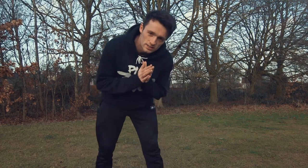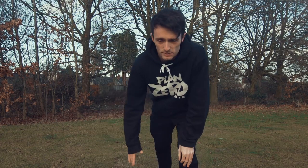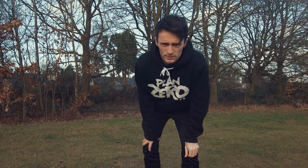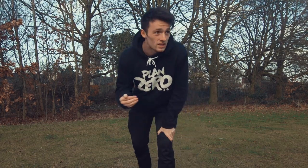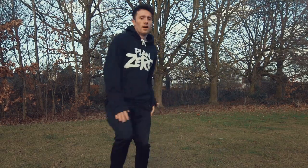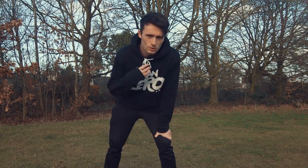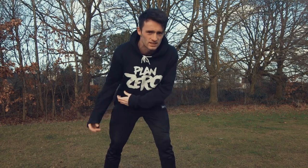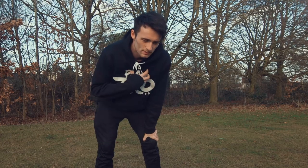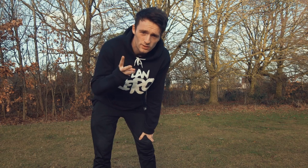If you can already do a cork, here are some tips that'll make your cork a little bit better. For me, one of the biggest tips is really driving this leg up. You can get away doing a cork without swinging your leg at all — some people do corks and even double corks fine without swinging their leg. That's fine in the beginning to learn, but if you want to make your cork nicer, really focus on driving this leg up. One way to do that is to trick yourself by saying, 'I'm doing a gainer, but then I'm going to twist it.'